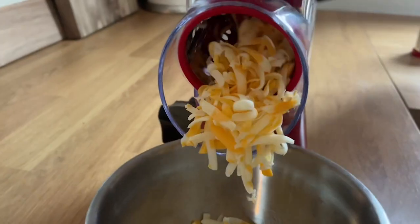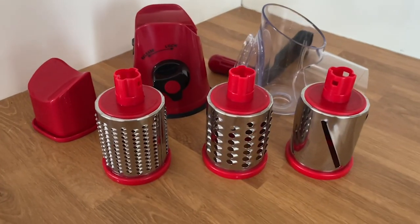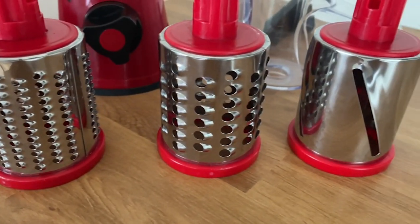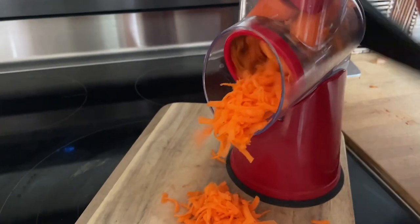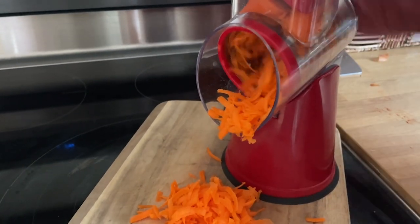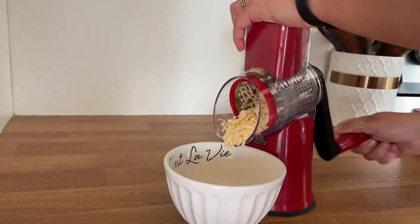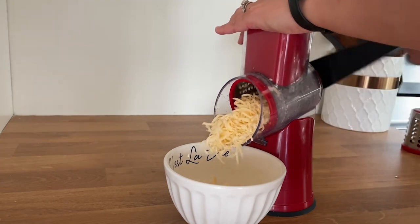Hey, it's Kate with WTI and I'm going to show you a kitchen gadget that you will actually use. This is the GDL rotating drum grater and it is awesome. It comes with three different attachments for grating: a large grater, a small grater, and a slicer. We find ourselves pulling this out all the time, especially for cheese — it is so much nicer than using the hand grater.